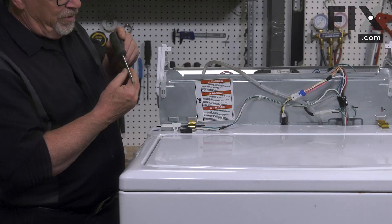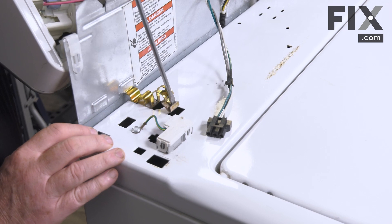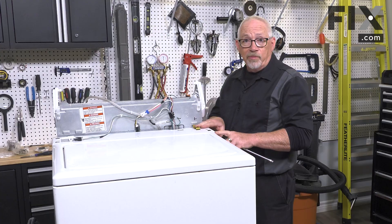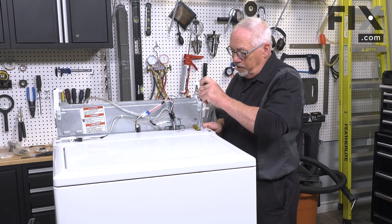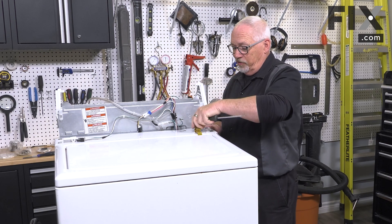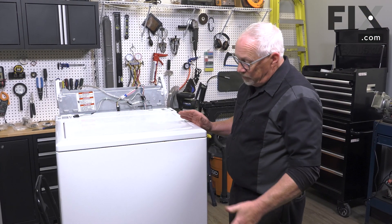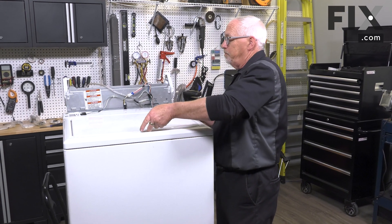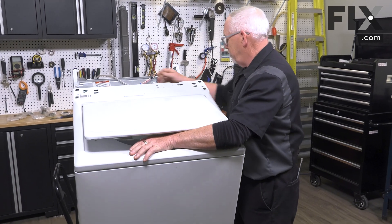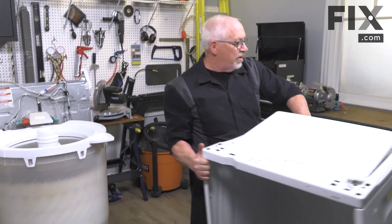Now I'm just going to take a blade screwdriver, put it down into the latch, and unhook it. We'll remove the same catch on this side — just putting our blade screwdriver in, prying to the back, and releasing the catch. With that catch removed, we can now remove the cabinet from the machine, simply by tipping it forward. Take it away and set it aside.